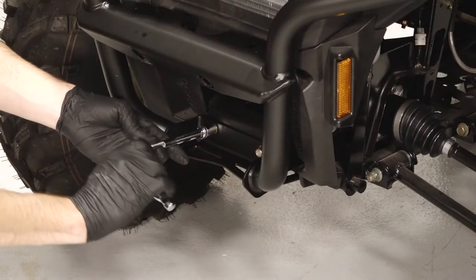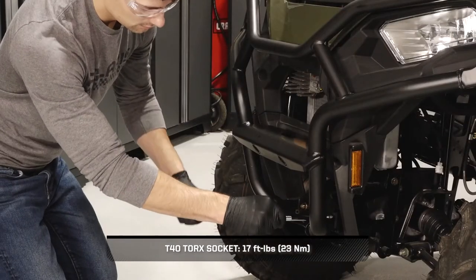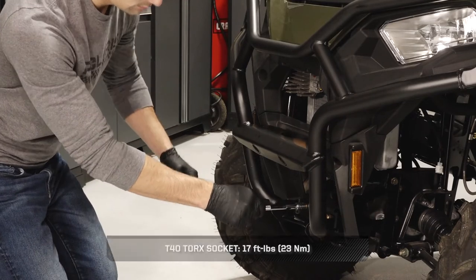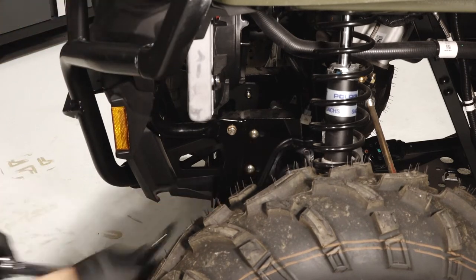Then counter hold the lower front fasteners and torque to specification. Continue by torquing the bumper mounting fasteners to specification on each side.